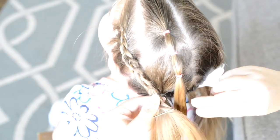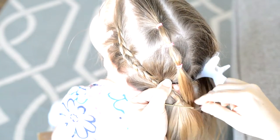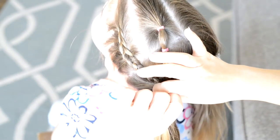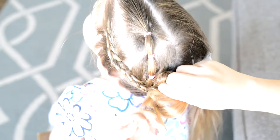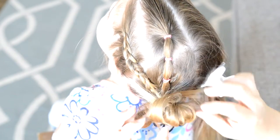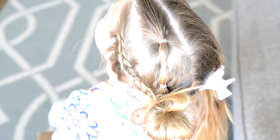Now I'm going to take the ponytail and the braid that I just created and add those into my pigtail. Then I'm going to start creating the messy bun by just pulling it through slightly, and then I'm going to wrap the hair around, tuck the ends in, and pull it through my elastic. I'll come back to that messy bun later.